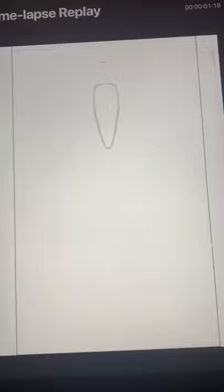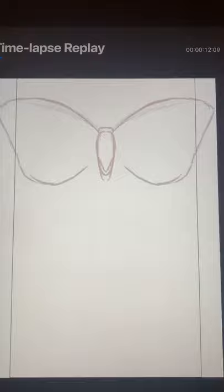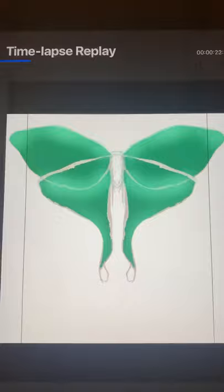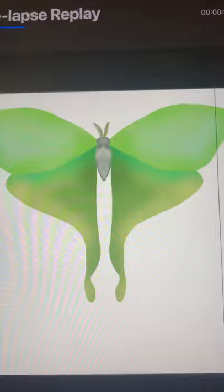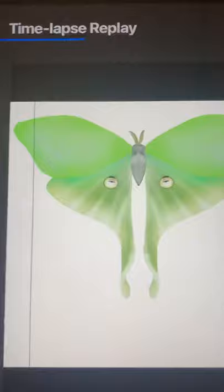Digital art is still art because I still had to draw it. This is basically me deciding what shape I wanted my moth to take and figuring out the color scheme, doing some shading. It takes a lot of experimenting to figure out what you want it to look like. I really just love this program — it has so many cool things you can do with it that would take me literally months to do the same kind of shading on a canvas.